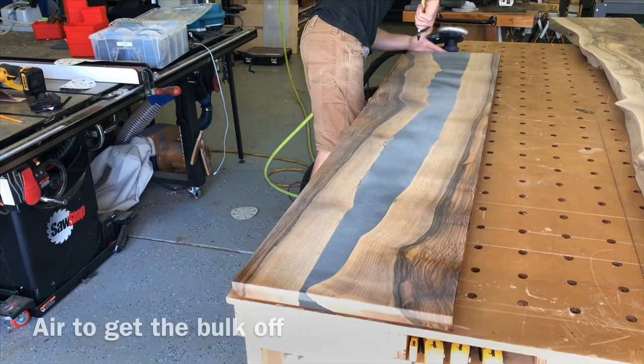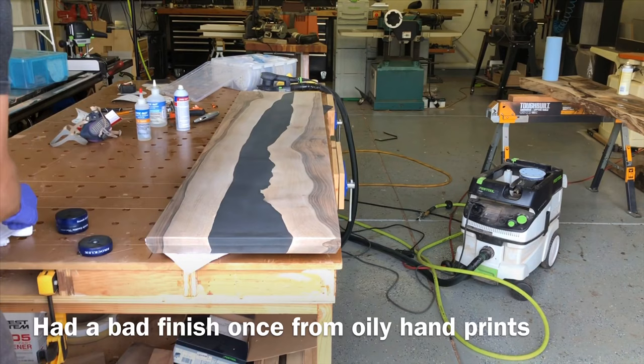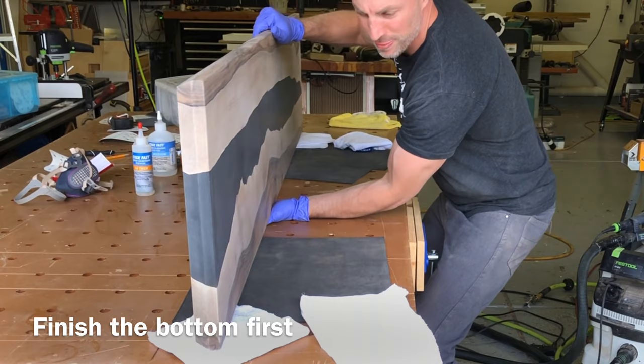Once you feel like you've really got it good, blow it off with an air hose. It's also a good idea to use fluorescent lights to look closely, because that's when you're going to see the flaws — a lot of those will show up more after the finish is on. I felt very confident that we got all the little swirls out, so I'm going to get it ready to finish. I had one table where greasy handprints showed up after the finish, so that's why I'm using nitrile gloves when moving it around once it's ready.